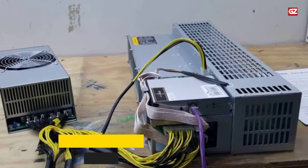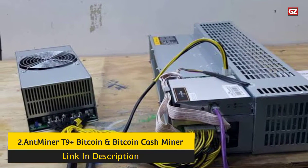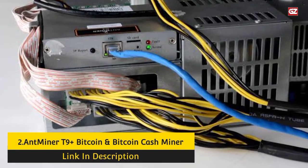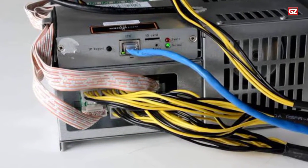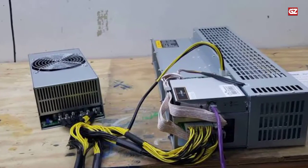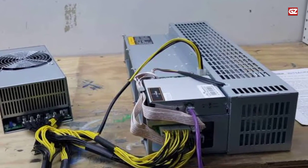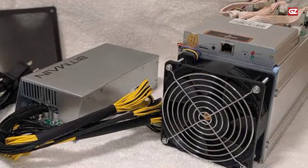Number 2: Antminer T9 Plus Bitcoin and Bitcoin Cash miner. With a hash rate of 12.5 TH per second and a power consumption of 1,576W, the Antminer T9 is less powerful and less energy efficient than the Antminer S9, but it is considered the more reliable option. The reason for this is the higher quality modified chips offered by the T9 Plus compared to the S9, making this device much more stable and less prone to burning out.